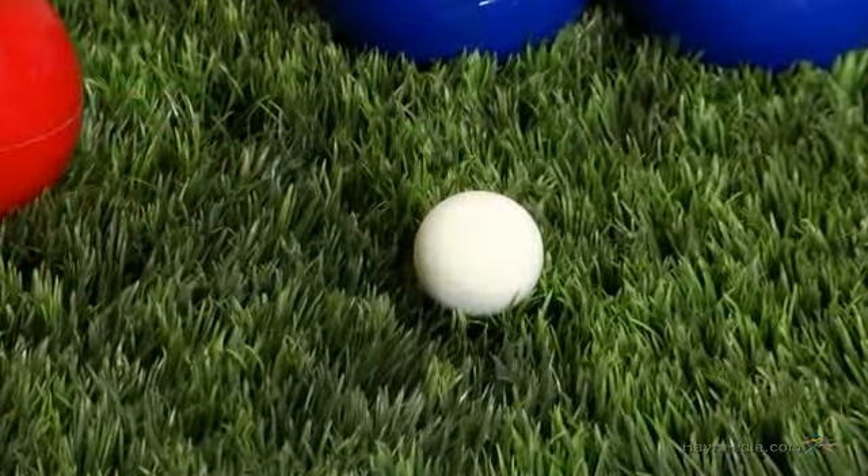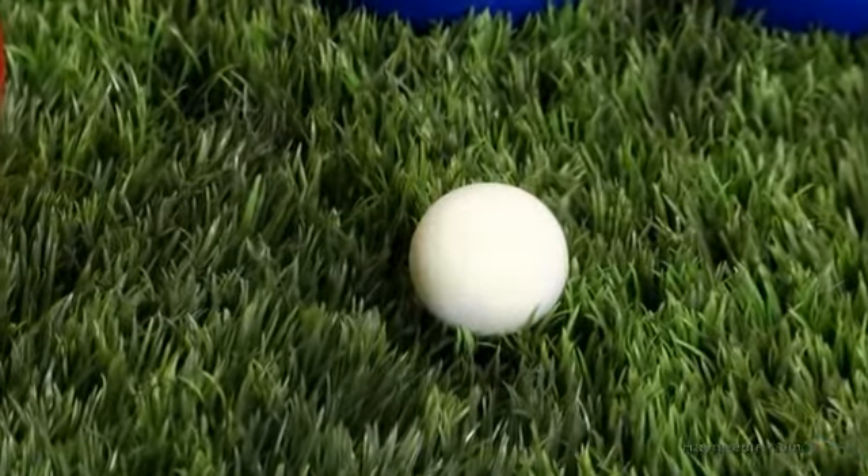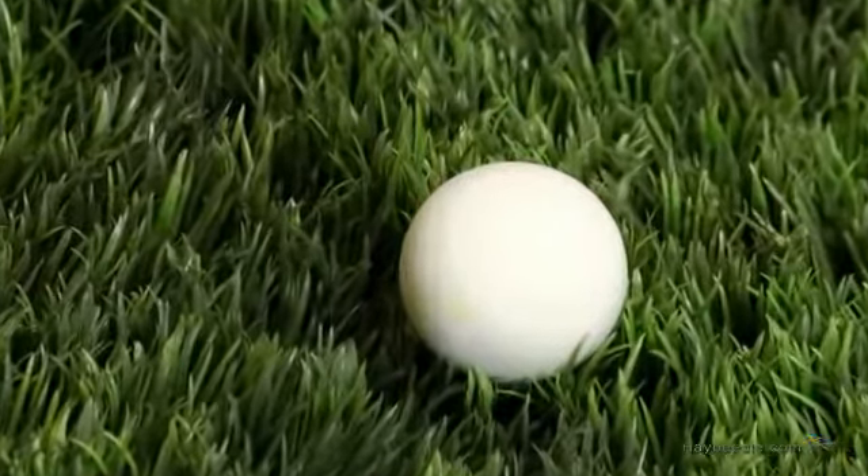Also included in the set is the all-important Pallino, or Jack. The vibrant white color makes it easy to see when playing in the grass.